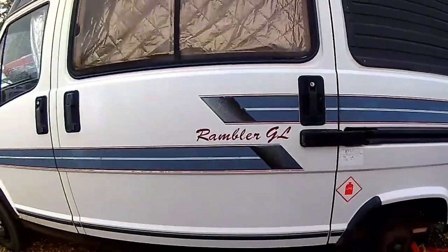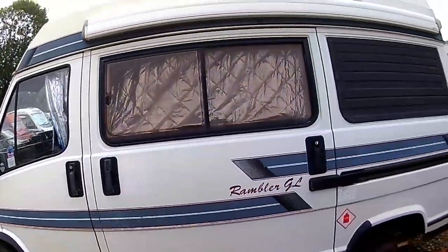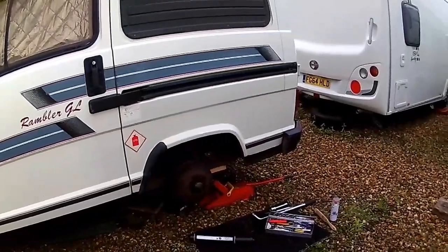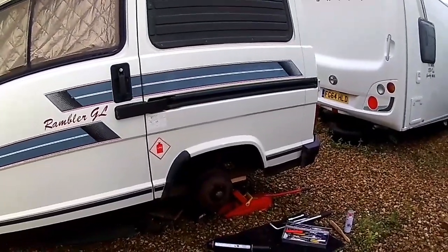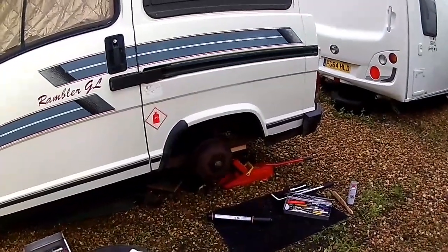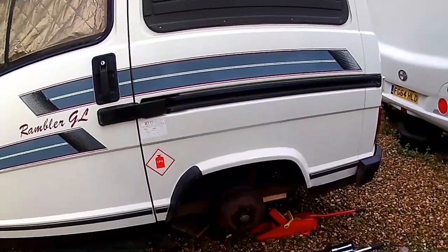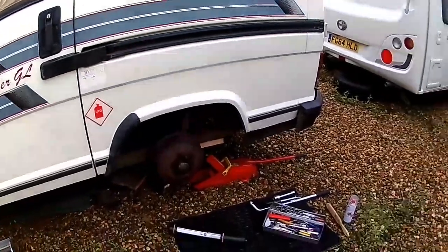Morning YouTubers. Down at the Talbot Express Auto Sleeper 2.5 diesel, fan build version. I'm about to do the shock absorbers. I looked at the original ones on the back and with the speed bumps in the town where I live, it makes sense to replace the rear shocks. I've got a pair which wasn't too expensive and I'm going to have a go at doing it. It should, touch wood, be straightforward as long as I can get the nuts undone.